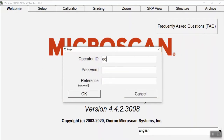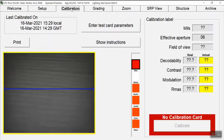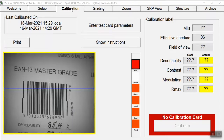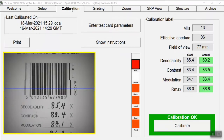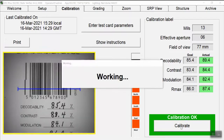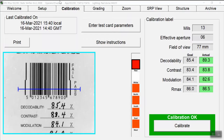First, log in, then proceed to calibrate the device with the calibration card — that will take just a few moments. It's a quite fast step. Then go back to the setup menu.